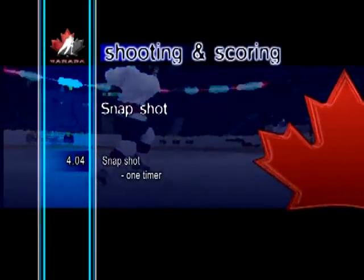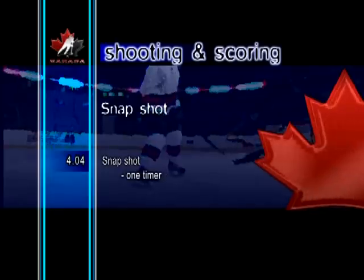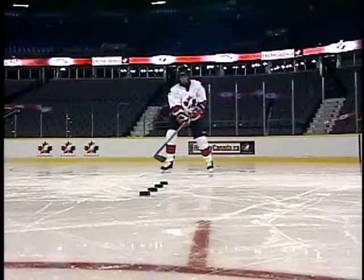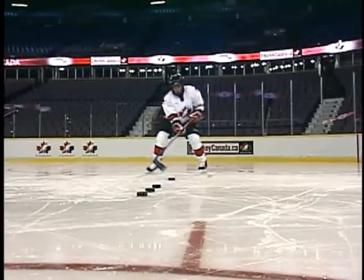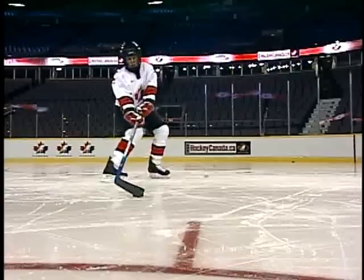Snapshot, one-timer. Players can use the one-timer snapshot when there isn't much time to shoot the puck, or to get a quick shot away before the goaltender is set. Timing is the key. The shooter waits for the pass and, without stopping the puck, fires at the net all in one motion.